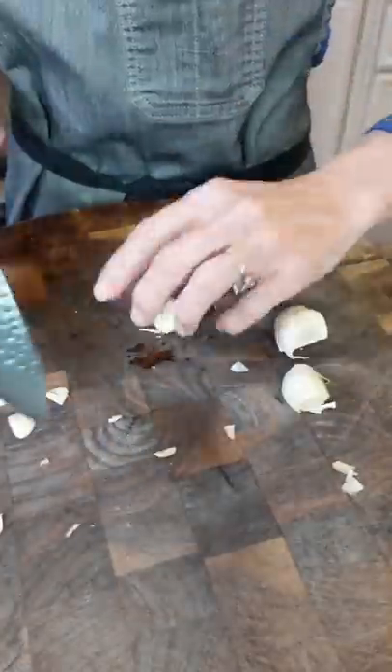How many barbecue sauce? Onion, one third cup, diced. Three garlic cloves, minced. One tablespoon neutral oil.